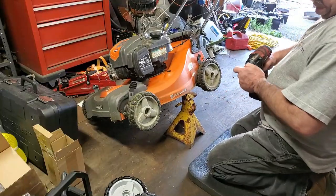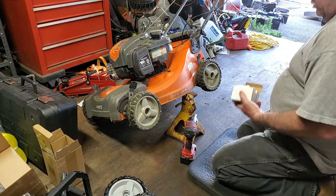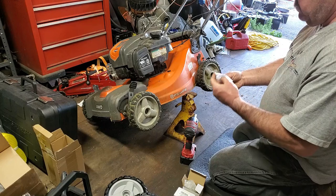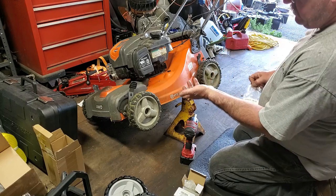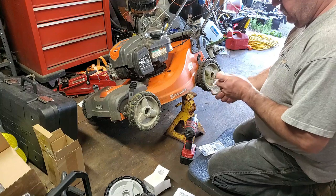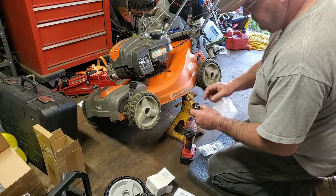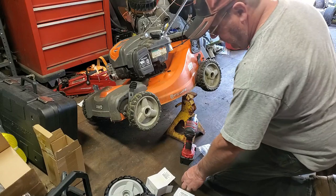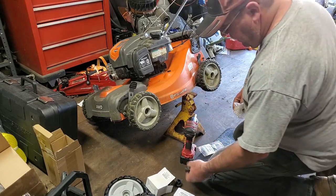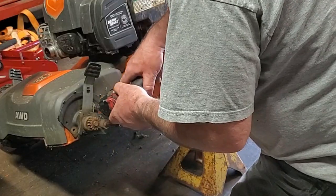We've got the parts - got wheels, got the axle bearings, and two drive gears that were worn out. The two other ones really didn't need to be changed. Here are the two drive gears. And here's what the wheel bearings look like - there's a snap ring that goes on the back. These come in a two-pack so I got all four of them.